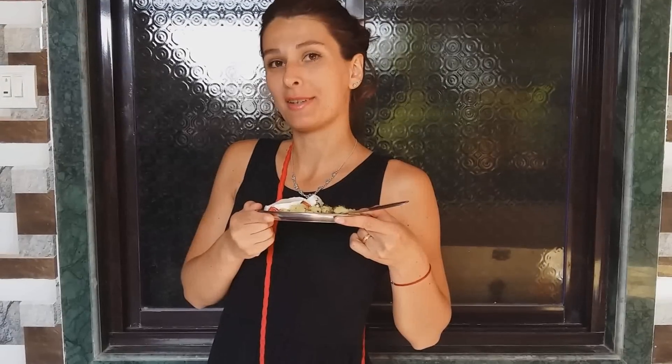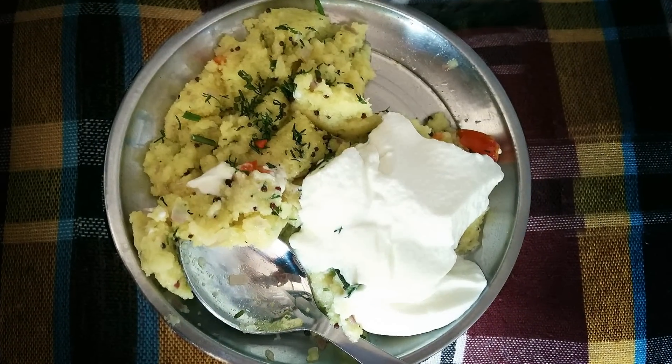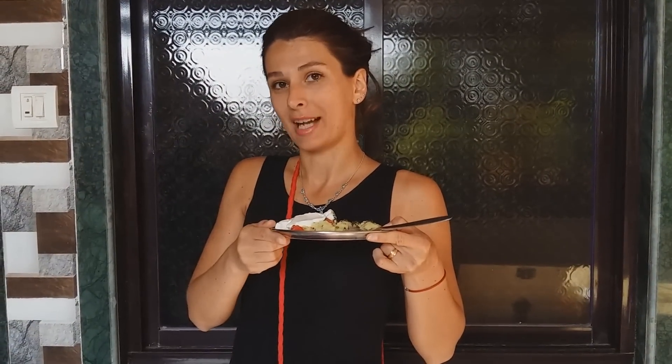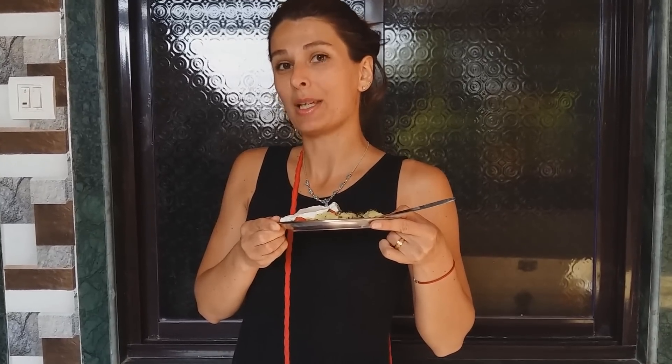Всем привет! Меня зовут, кто не знает, Наташа, и в руках у меня манная каша. На самом деле, посмотрите, у меня в руках вот такое интересное блюдо. Это каша под названием Упма, а это йогурт, знаменитый индийский йогурт. В сегодняшнем видео я вам расскажу весь процесс приготовления йогурта. Также я вам расскажу что-то интересное и очень интересный оригинальный рецепт из манной крупы. Желаю вам приятного просмотра. Надеюсь, что видео будет интересным и полезным.